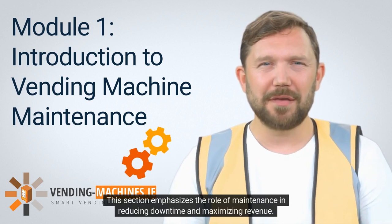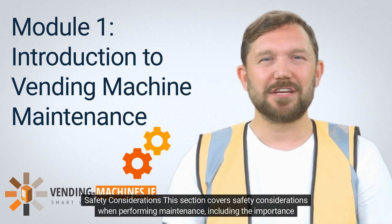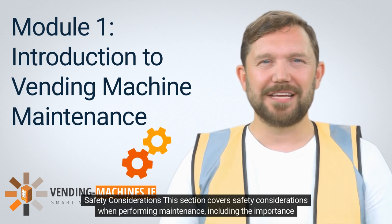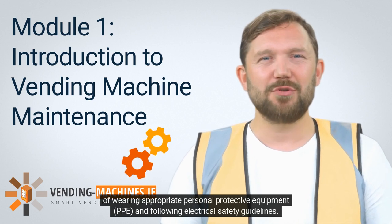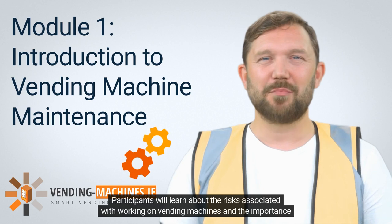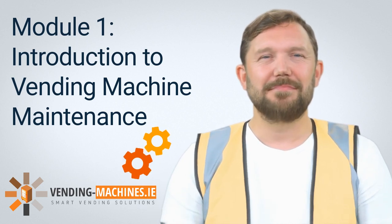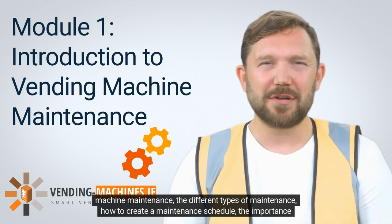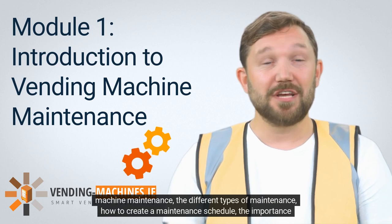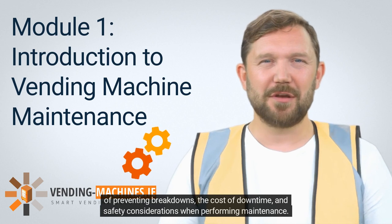This section emphasizes the role of maintenance in reducing downtime and maximizing revenue. Safety considerations — this section covers safety considerations when performing maintenance, including the importance of wearing appropriate personal protective equipment (PPE) and following electrical safety guidelines. Participants will learn about the risks associated with working on vending machines and the importance of taking necessary precautions to avoid injury or damage to the machine.